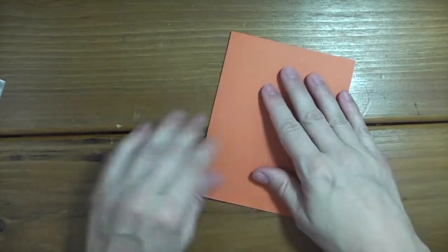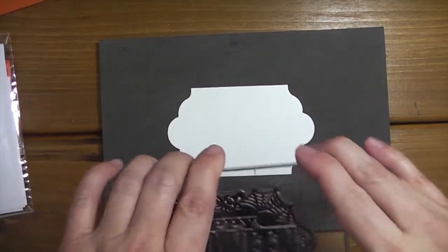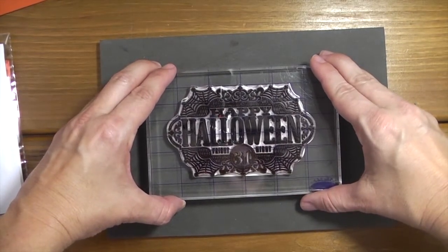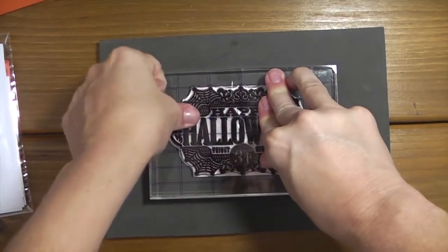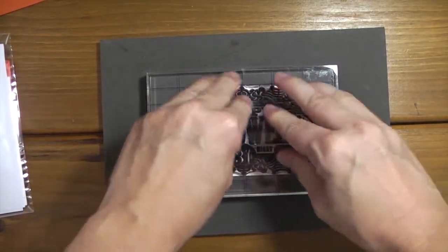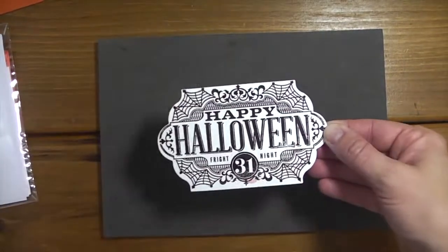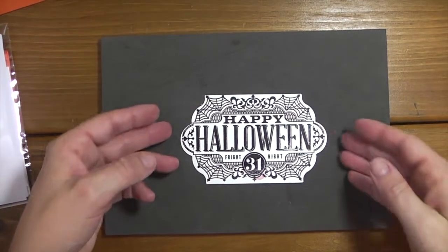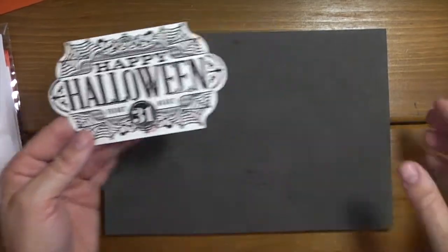I'm just going to make sure it's even on both sides, then press it down. With these large stamps you want to make sure you're giving good pressure all the way around. It is photopolymer, so if for some reason you didn't get a good impression, you can always go back - but hopefully we did it right the first time. There's a little bit that I didn't quite get good enough, but I'm okay with that because it's Halloween and it's kind of nice to have that distressed look.